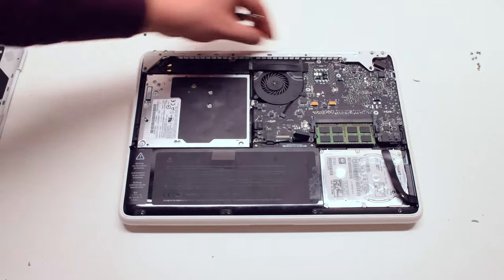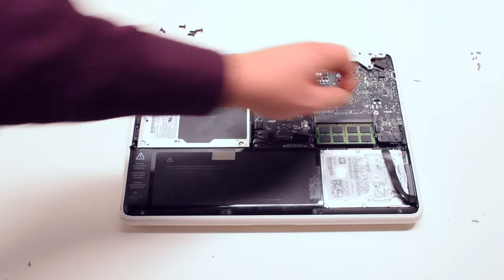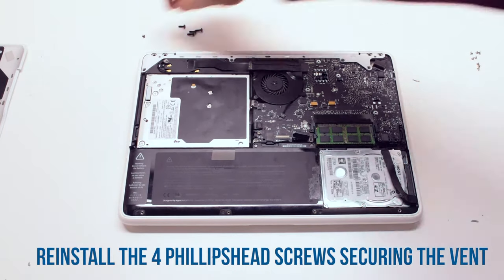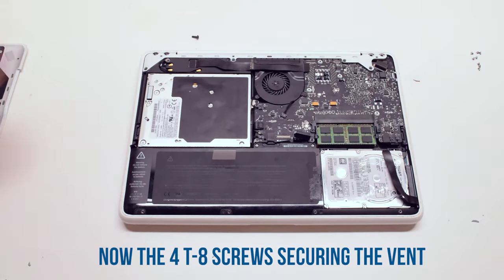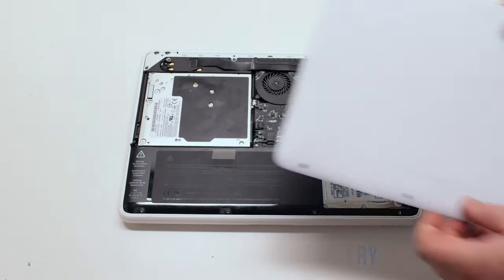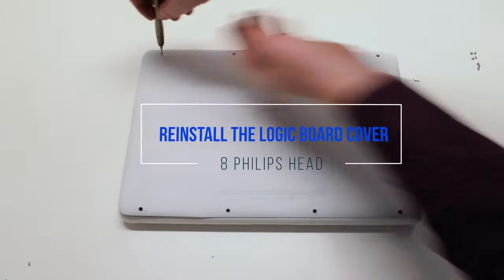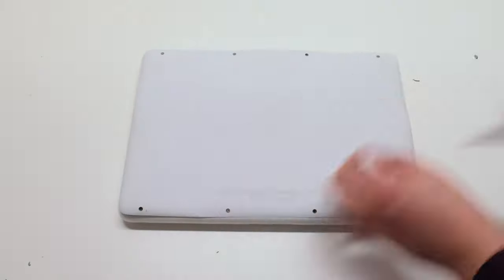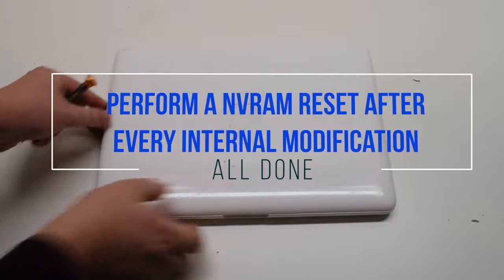Place the vent back onto the MacBook. Start by securing it with four Phillips head screws. Reconnect the battery. Place the cover back on and secure it with eight Phillips head screws. It is highly suggested to perform an NVRAM reset after every internal modification.